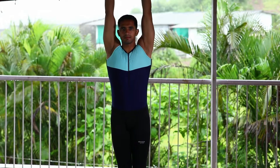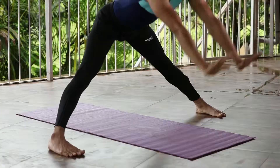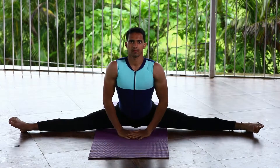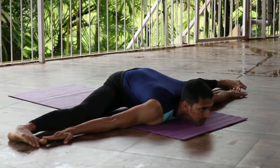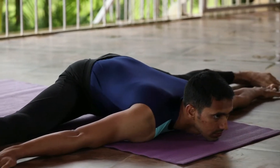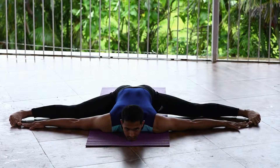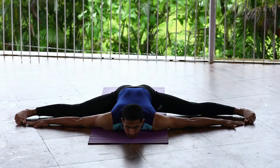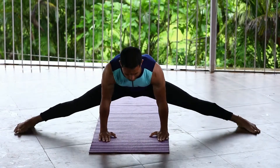Stand up and start stretching your legs apart, then bend your hips down along with the hands and touch the floor. After stretching your legs completely, move your torso and head down. Now slowly slide and touch your right hand towards the thumb of the right leg and left hand towards the thumb of the left leg. Stay in this posture for some time, then slowly push yourself up with the help of both hands on the floor.